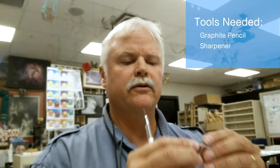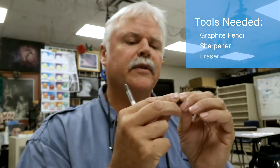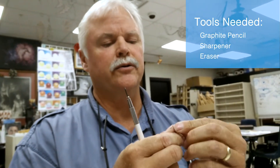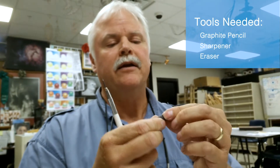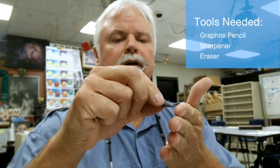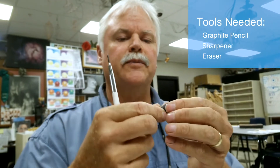The next tool that I use is your kneaded eraser. You want this to be able to soften edges, take up mistakes, stuff like that. Create the tongue of the dog and it just barely touches. You'll see me work that.